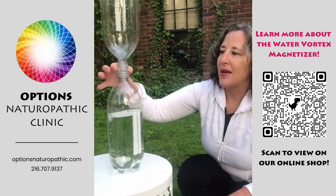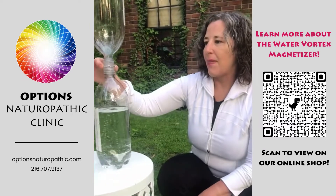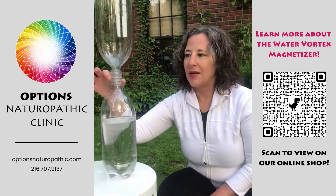So check them out — the neodymium 12 magnet water vortex magnetizer.